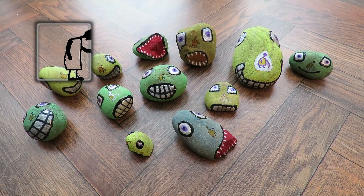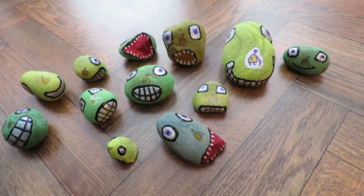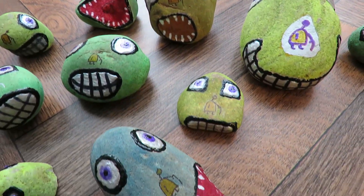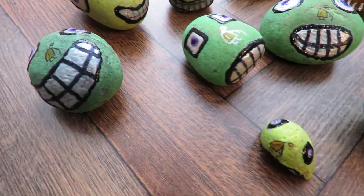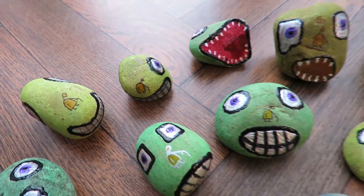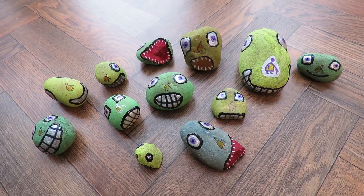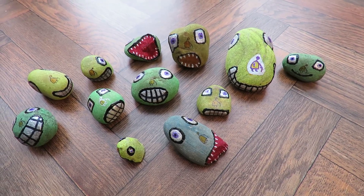Next batch of granddad rocks ready for varnishing. The only thing is it's raining outside and I do my varnishing out in the garage, so I have to wait for a break in the rain.